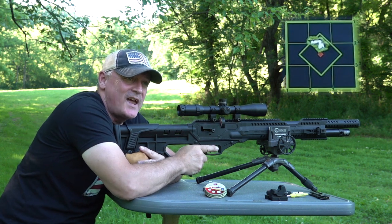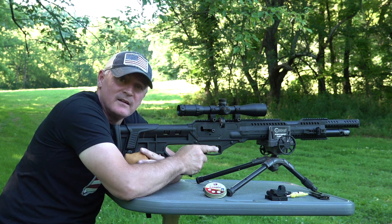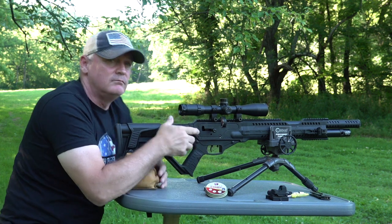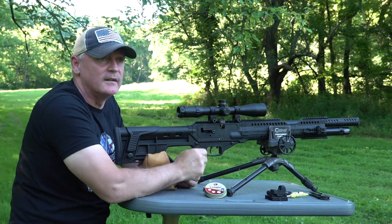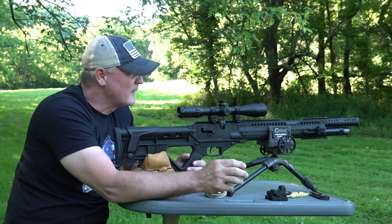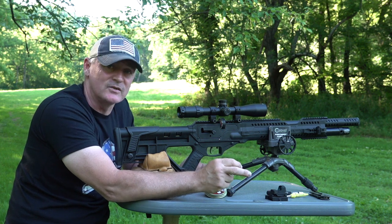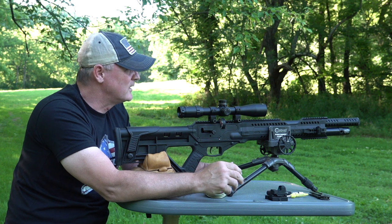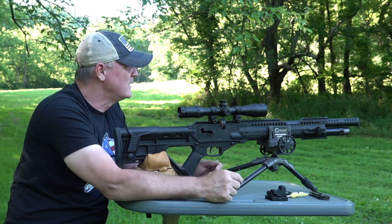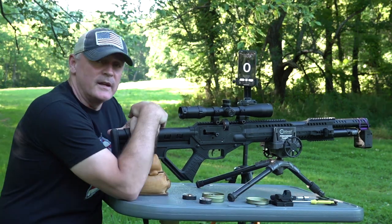Holy cow! Did you see that? They shot great! Wow, I wasn't expecting that - I didn't see that in pre-testing. Just so you guys know, in pre-testing we were around an inch. I don't think that's an inch. The more we shoot it, the more the gun seems to be tuning in, so I'm pretty impressed with that group.